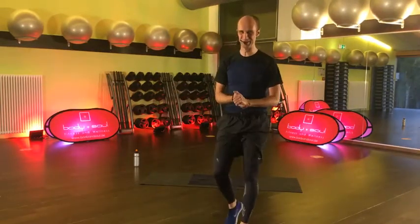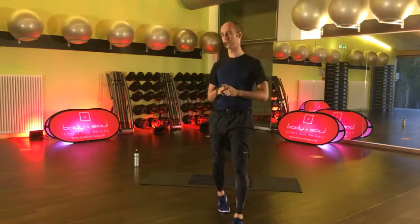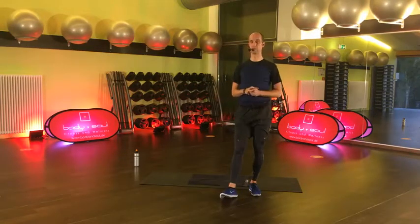Servus, liebe Body & Soul Community! Schön, dass ihr wieder mit mir sporten wollt. Mein Name ist Jan. Was steht an? Erstmal einen schönen Nachmittag wünsche ich euch. Wir wollen ein bisschen Core Explosion machen – nicht ein bisschen, wir machen das Ganze 60 Minuten lang.